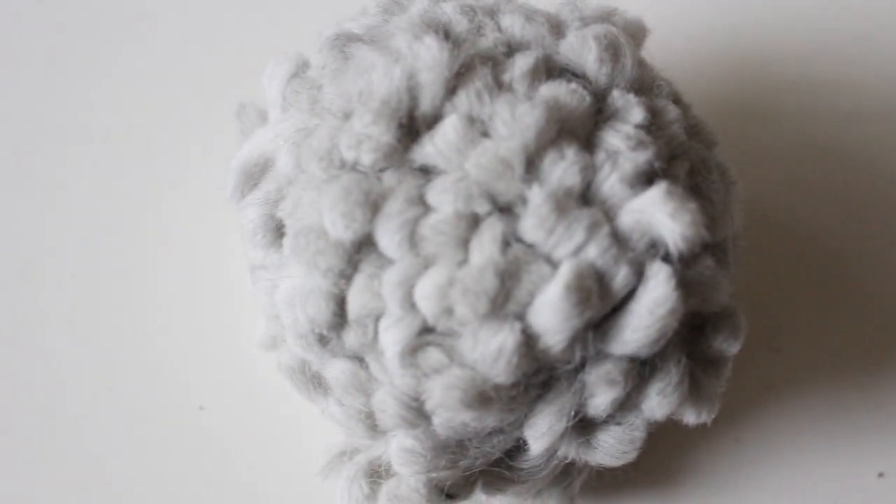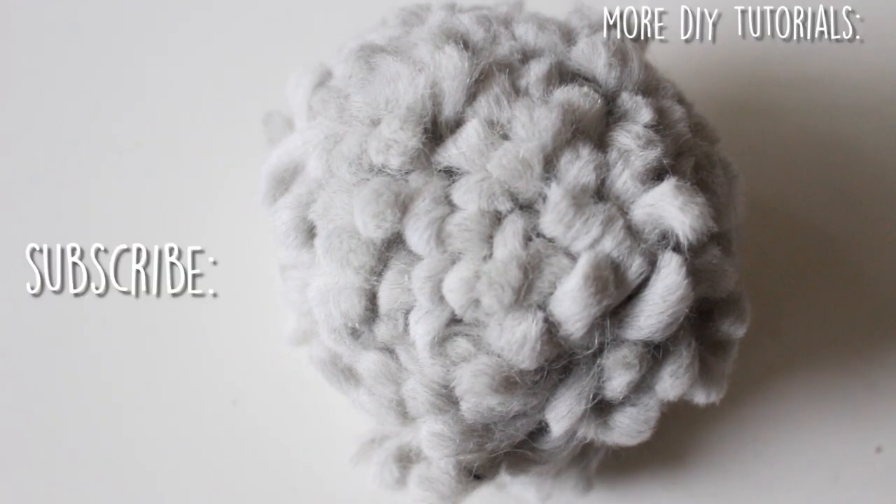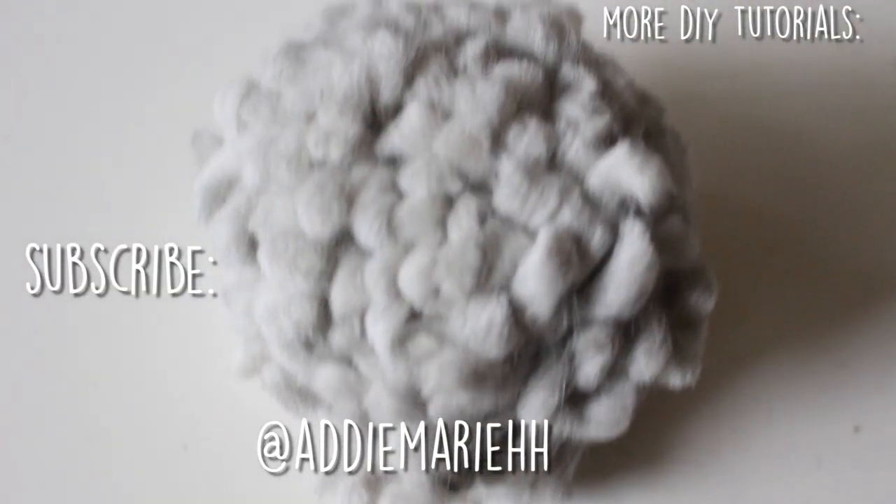And there you have it — a huge giant pom-pom! Let me know if you have any questions and be sure to follow me on Instagram. Hope you enjoyed this. Bye!